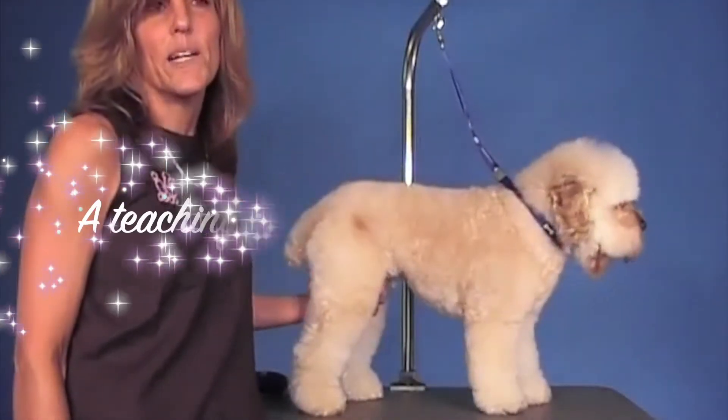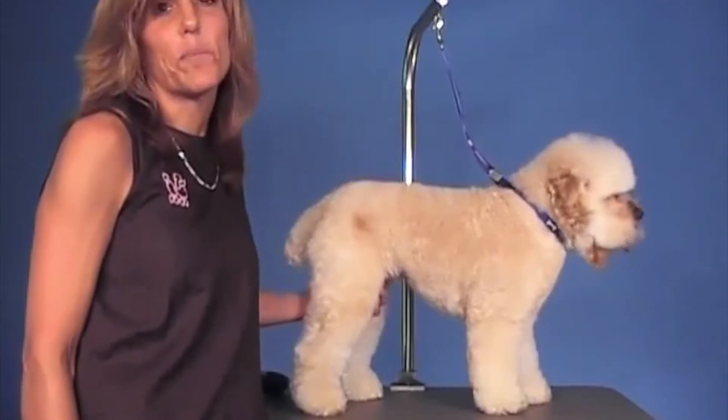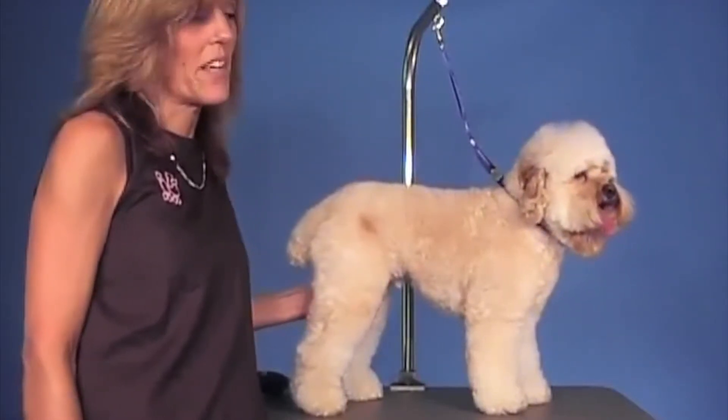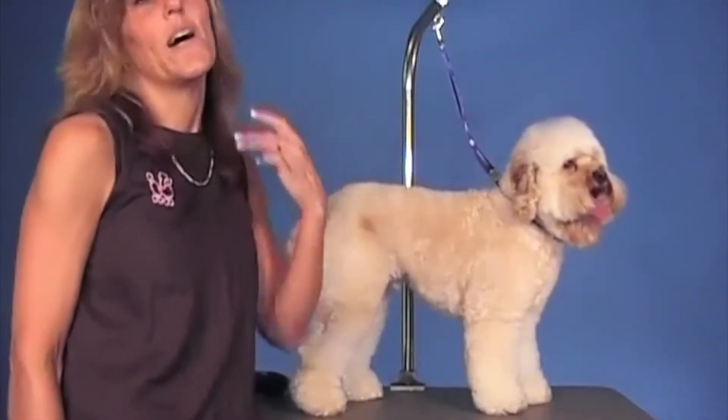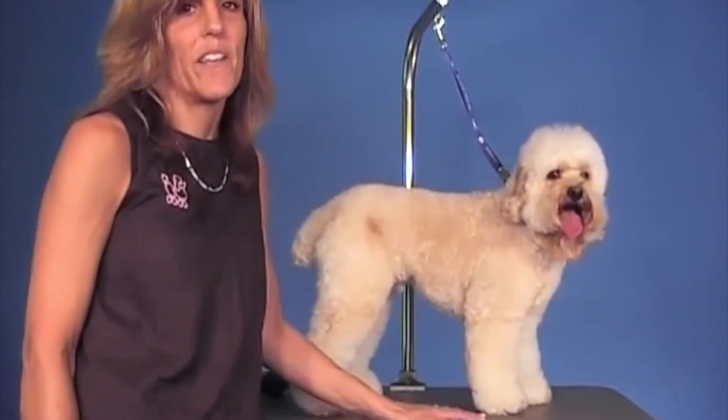Some are big, oversized cockers, and some are tiny, little, petite, more looking like poodles. So they're very, very different, and a lot of groomers have a hard time trying to figure out what type of trim to put on these dogs.